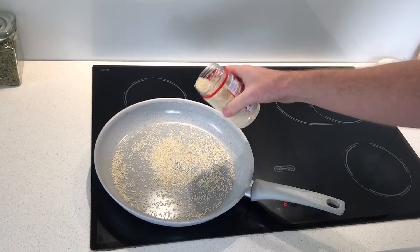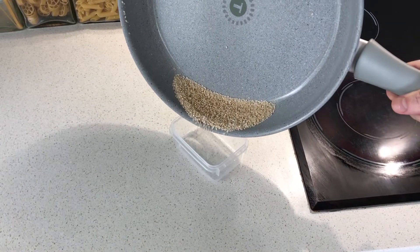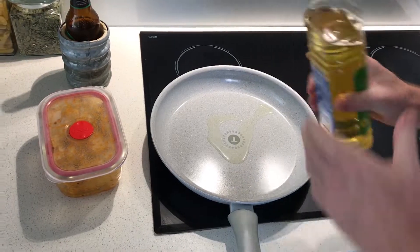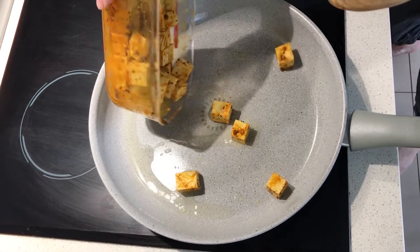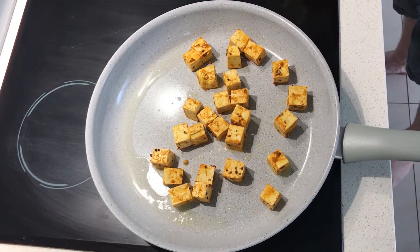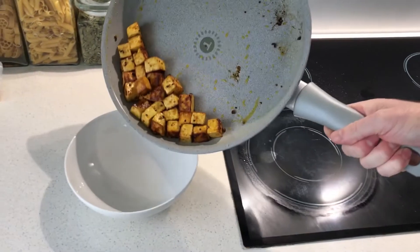Toast your sesame seeds. Once they're toasted, put them aside for later. Get a little bit of oil — the first thing you want to do is pre-seal off your tofu. Once they're golden, set them aside.